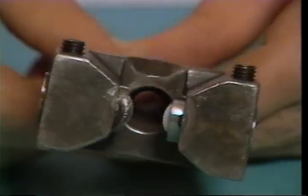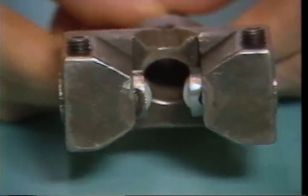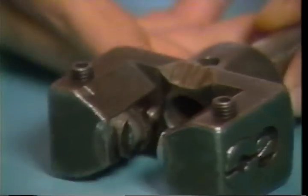The type of knurl roller and the position of the knurl rollers will determine the type of knurl obtained. With an adjustable knurl holder, you can obtain a straight knurl by setting the rollers parallel.